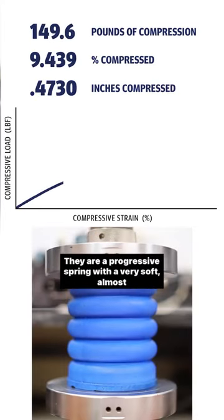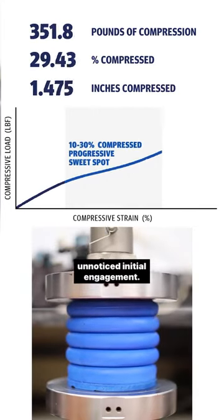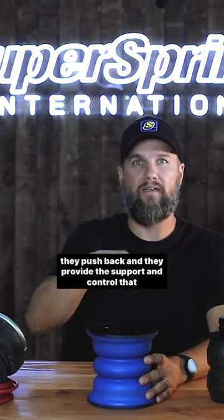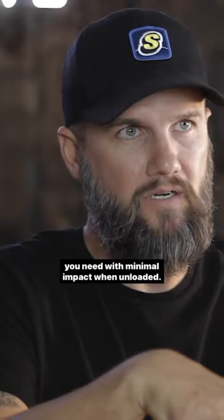Sumo Springs aren't made from rubber. They are a progressive spring with a very soft, almost unnoticed initial engagement. The more weight is added, the harder they get and the more they push back, and they provide the support and control that you need with minimal impact.